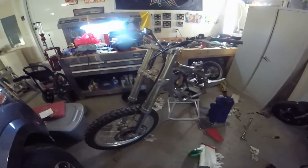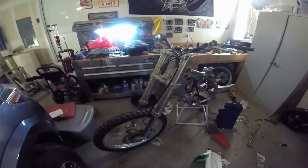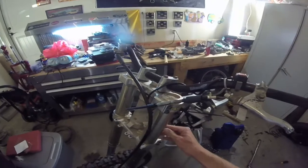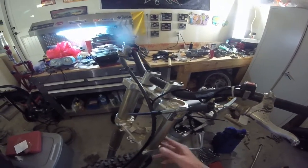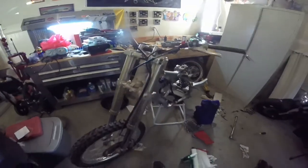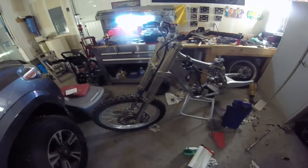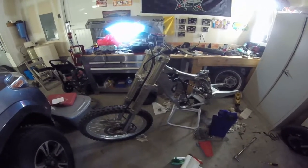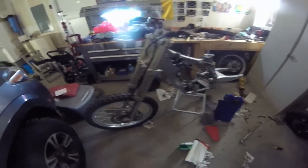If you know anything about 2005 YZ250s, one thing a lot of people complained about was the front suspension. I've got to replace it - it's the AOSS model, not the SSS that a lot of people lust after. It's pretty soft and that was a major complaint. I'm gonna keep it as-is for the summer, then replace the triple clamp and the forks at the end of the season.